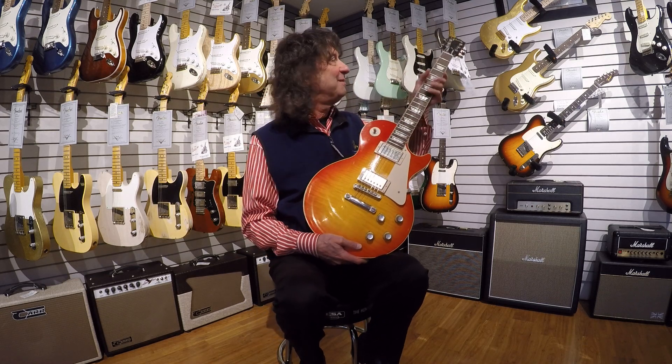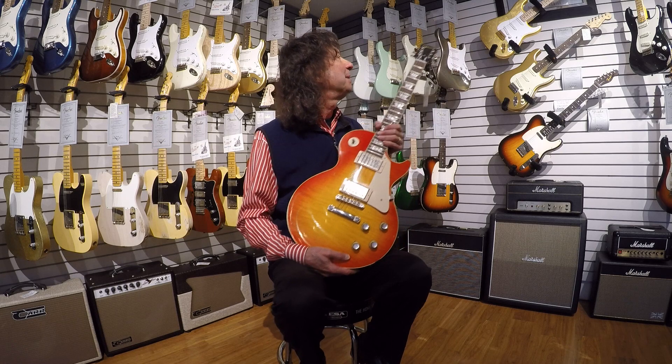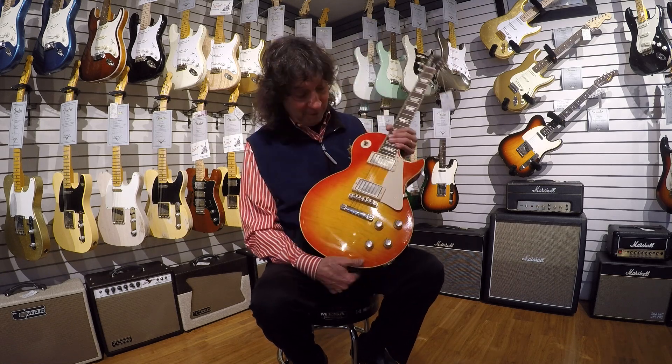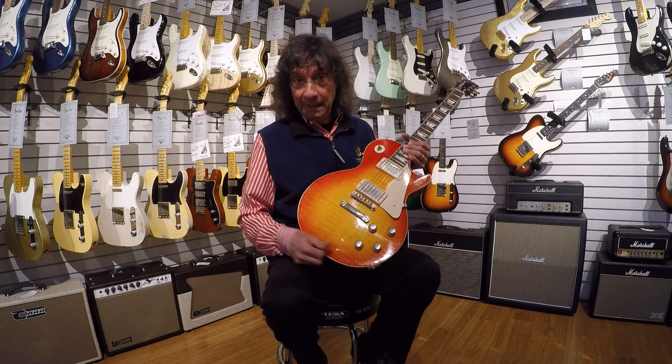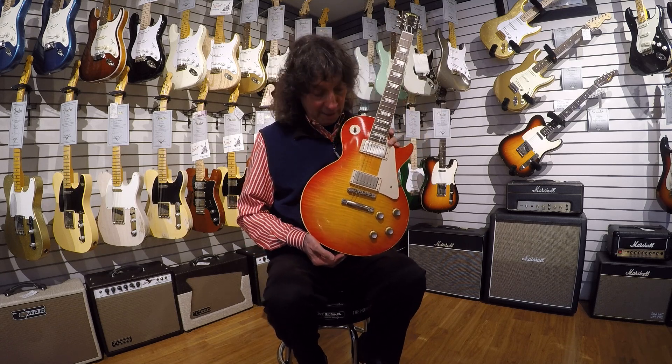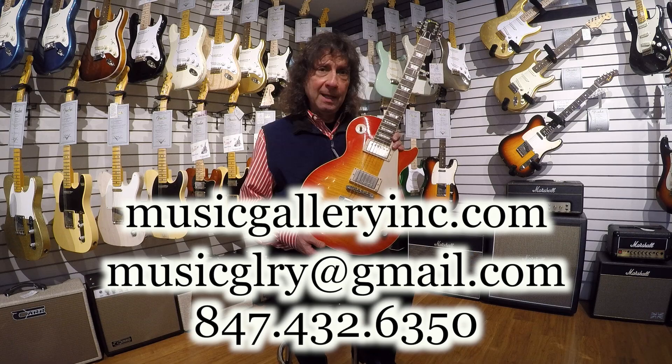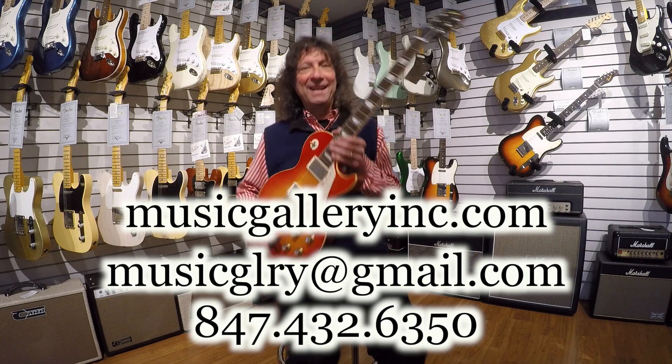It's a guitar that just feels so nice and is ready to play. So if you want an awesome sounding Les Paul, a cool looking one, and kind of a piece of history and collectability, this would be a great one to add to the collection. Any questions about this guitar, don't hesitate to email me, call me, or talk to the guys here. Thanks for your time, take care, bye.